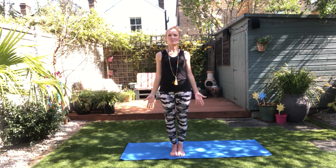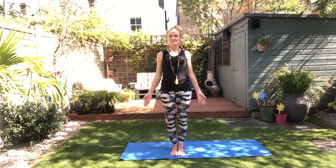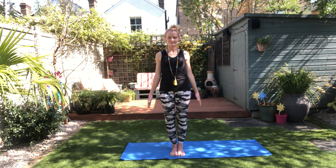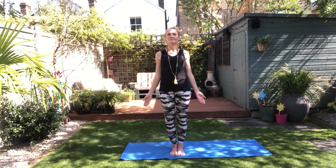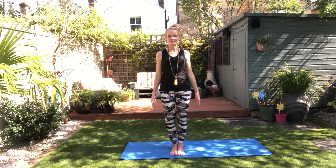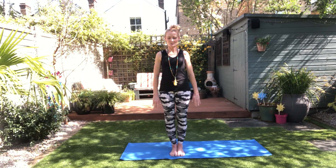Let's count through four more. Have you maintained the same quality of breath? Smooth, even, graceful? One more time.